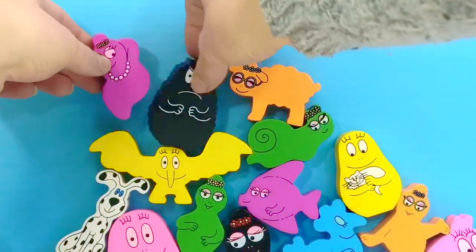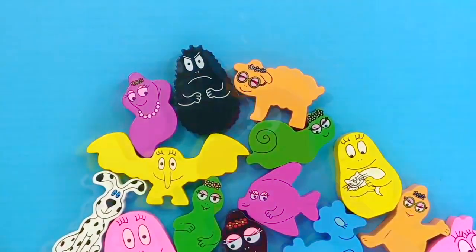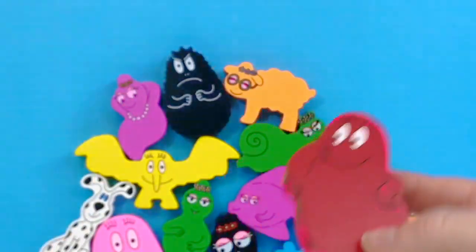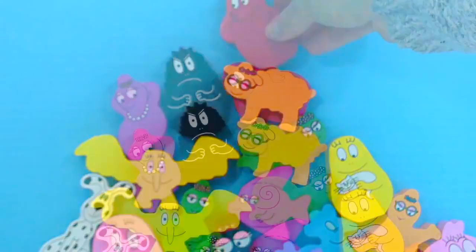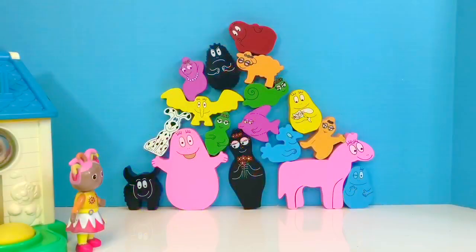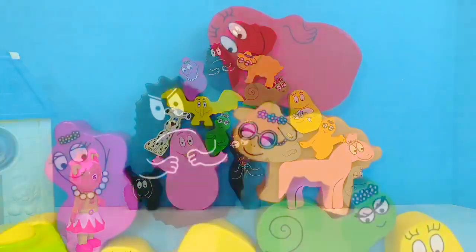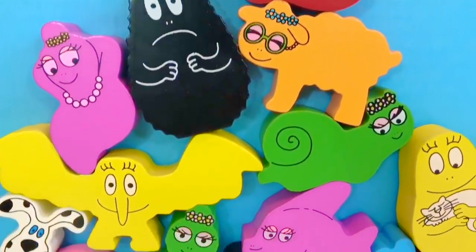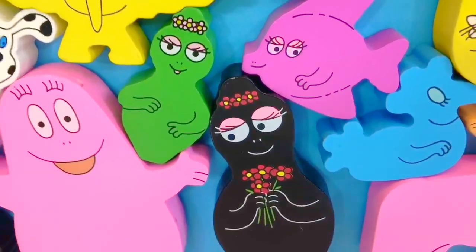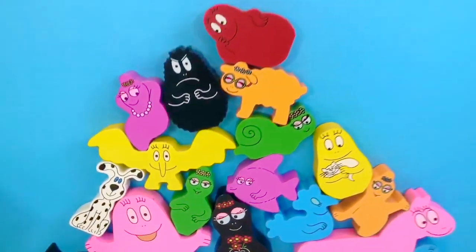There we go — that was close. We only have one piece left. And this is Barbara Bravo — he loves sports and he stays active. It's important to make sure we move every day and do something active. It makes us feel happier and healthier. And there we are — we managed to stack every character without it coming crashing down.